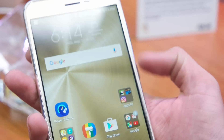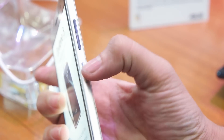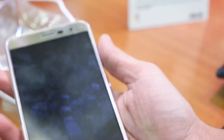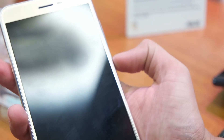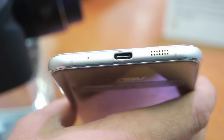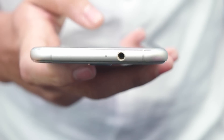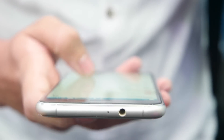Both devices have a full HD display with 2.5D curved glass and Corning Gorilla Glass 3 protection. We have the power button and volume control key on the right side with some texture. At the bottom we have a USB Type-C port in the center, a primary microphone on the left, and a speaker on the right side. On the top side we have a 3.5mm audio jack and a secondary noise cancellation microphone.